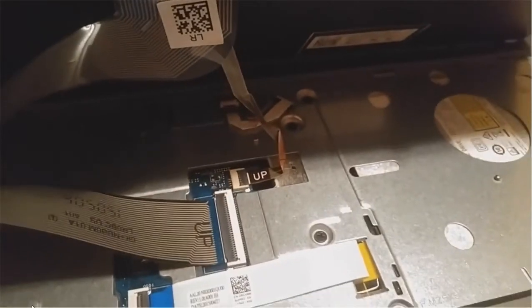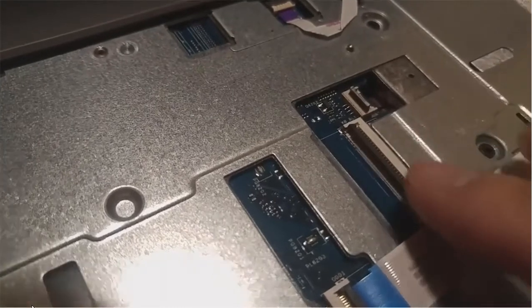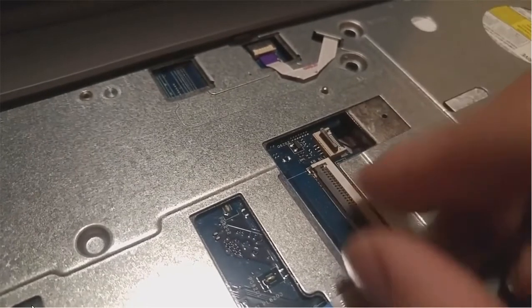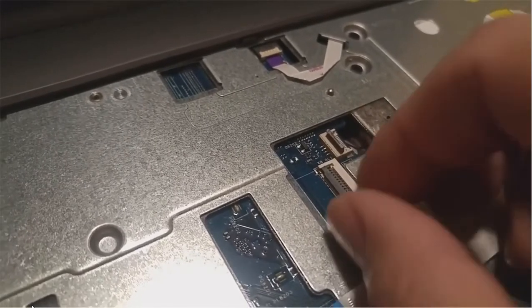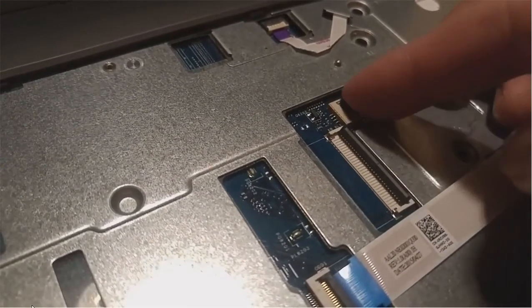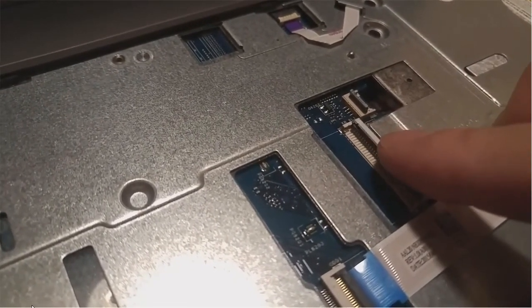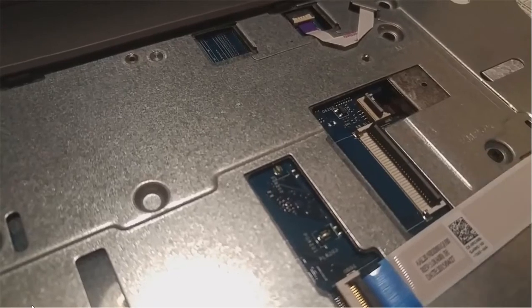I need to unplug the keyboard. This connector is just like a cover — you open it and the cable comes out, then close it. Same thing for this one: you can open and close to put the cable in or take the cable out. Cable is out.